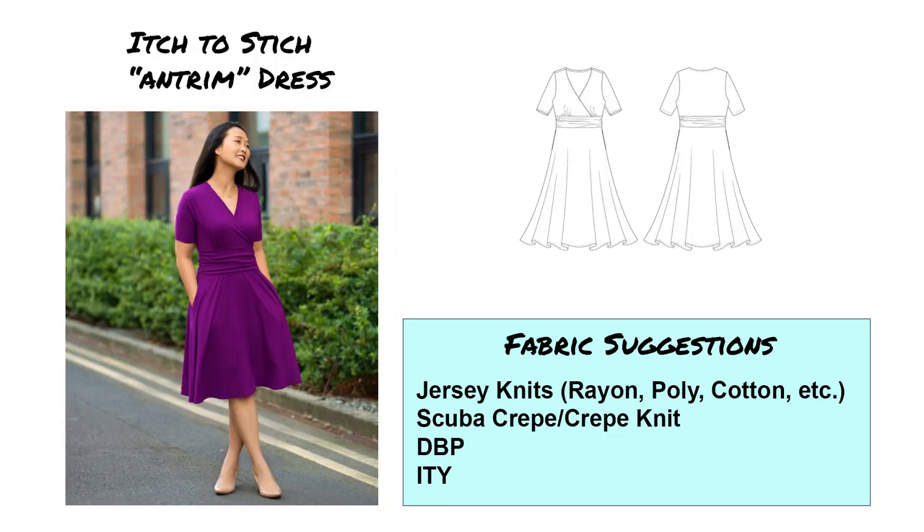Moving on, we've got the Itch to Stitch Antrim dress. It's got kind of a surplice bodice with a little bit of gathering at the bust, a shirred waistband, and a nice more full skirt. I think this is very lovely — another fit and flare silhouette. Jersey knits, scuba crepe if you find a nice lightweight one, double brushed poly, single brushed poly, and even ITY give you a lot of options for this.